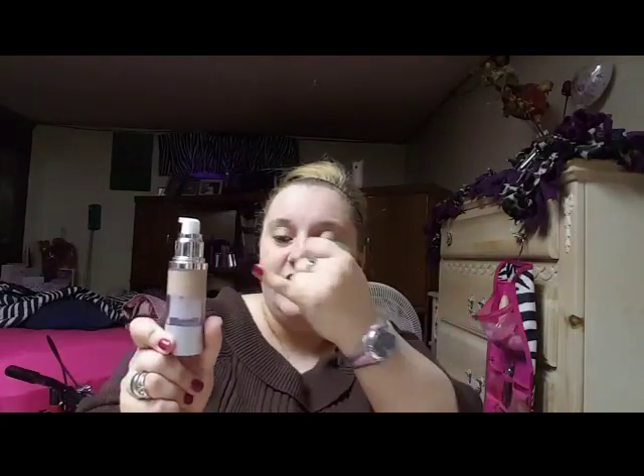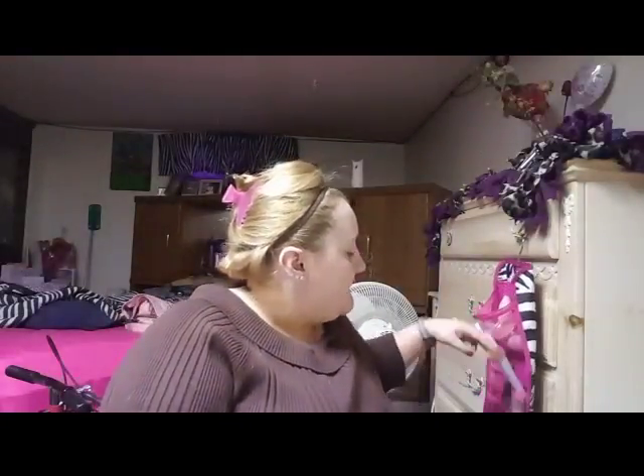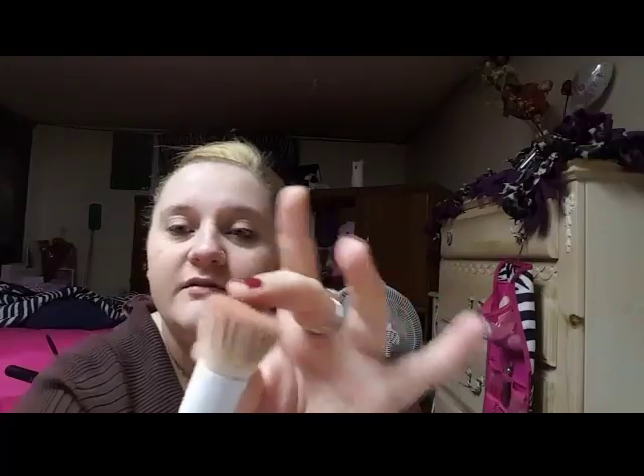Now that I'm moisturized and pimple covered, I'll start with some liquid foundation. I don't remember exactly what this was but I know I got it from Walmart. I bought this pump bottle off Amazon — it's an airtight seal that uses air to push the foundation out with no straw. I like to pump it out onto my hand and get my brush. This brush is from Wet n Wild, it's just a flat top brush.